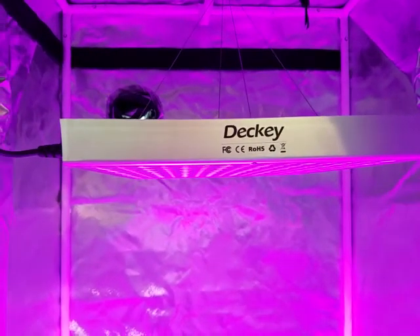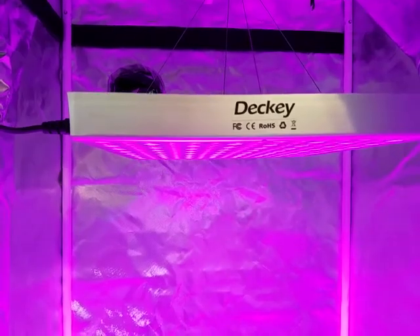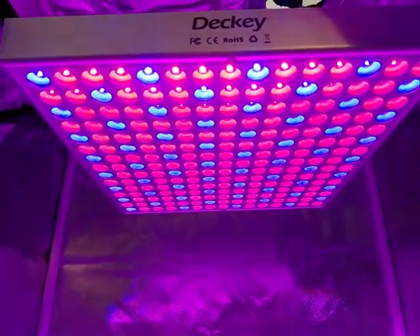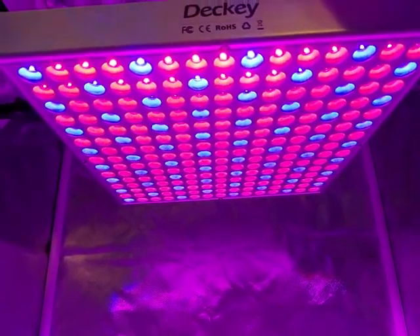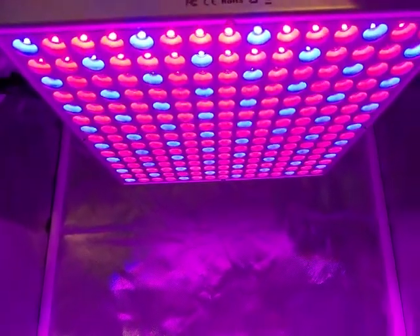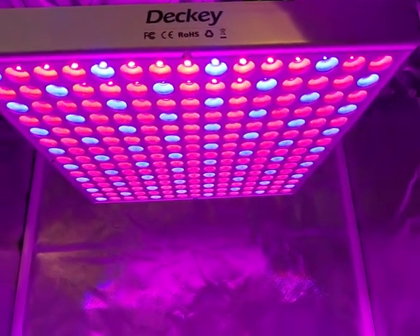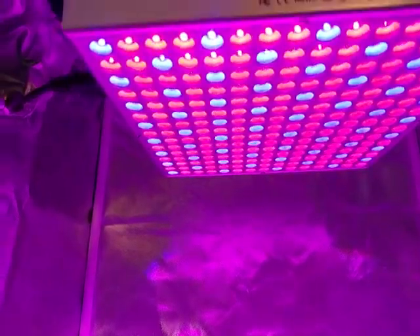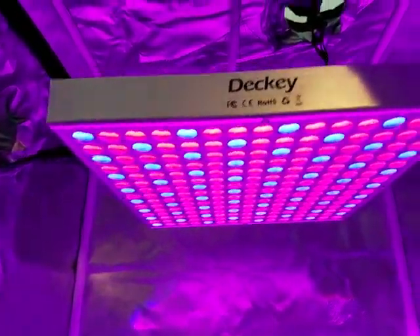The LED spotlights out there are the same way. It says 24 watts but it's really only 16 to 18 watts. If it says 12 watts it's really only 8 or 7. So this is listed as 14 watts and it's reading 8 right now. They're all the same in the end.